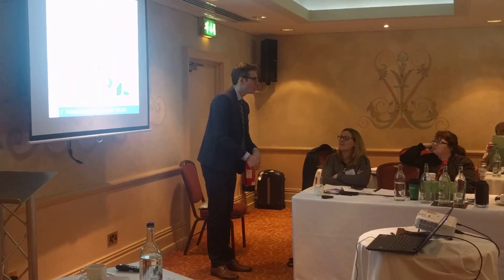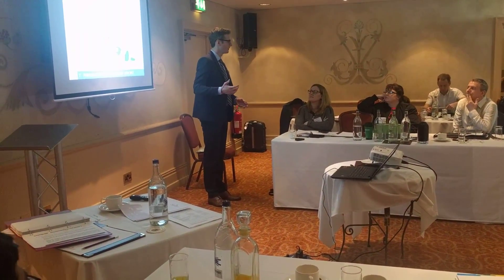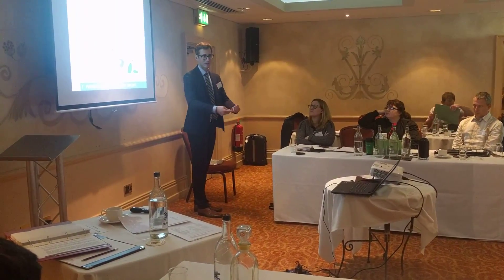So what is the principle behind correct donning? The rule is: don aseptically, and the principle is to minimize contamination in the clean room — on our garments, on the product.